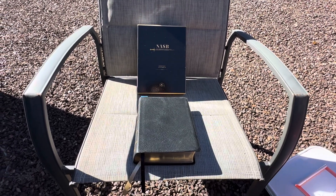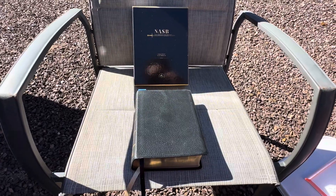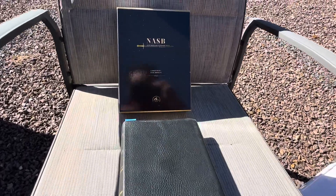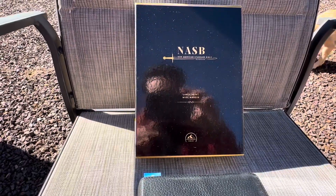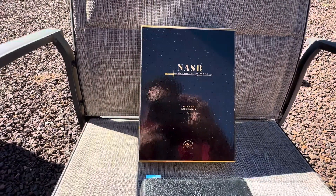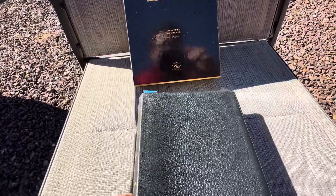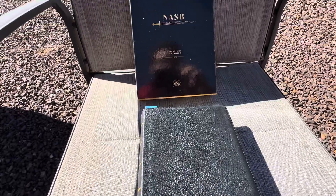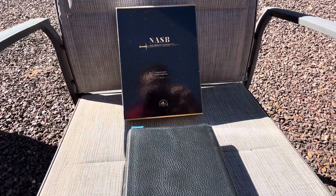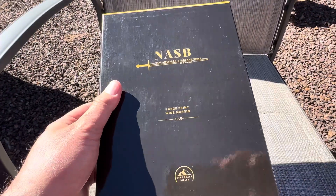Hey guys, it's Ryan from the Backgammon316 channel. Today I have a special review I wanted to show you guys. This is the New American Standard 1995 edition in the large print wide margin from 316 Publishing, aka Steadfast Bibles. There's not a lot of videos on the internet about this Bible, and I think today you guys should learn a little something about it.